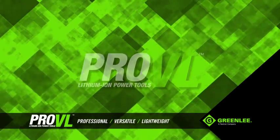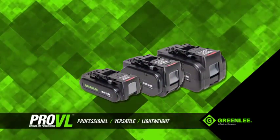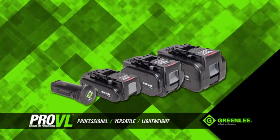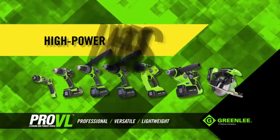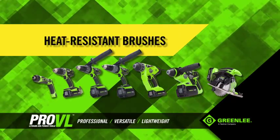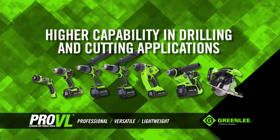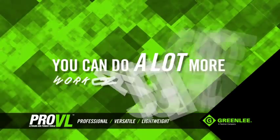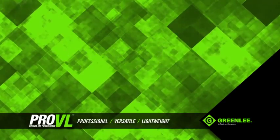Greenlee's Pro-VL Power Tools are powered by second-generation cobalt lithium-ion batteries that provide lower internal resistance than traditional lithium-ion batteries and store more amp hours than competitive batteries. In addition, they use high-power magnets, heat-resistant brushes and built-in cooling fans for higher capability in drilling and cutting applications on the job site. In other words, you can do a lot more work on a single charge than with most of the competition.